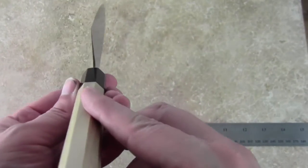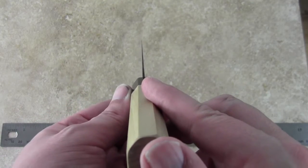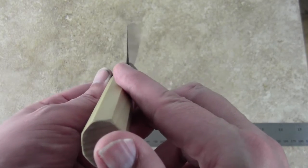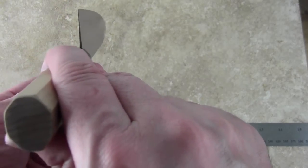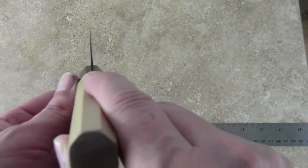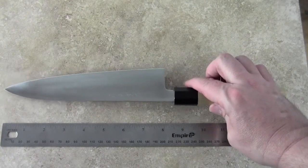The edge grind on this knife is about 50-50, and I would say they usually sharpen the edge to about 15 degrees on both sides. So this would be a good knife for a left-handed or right-handed user.